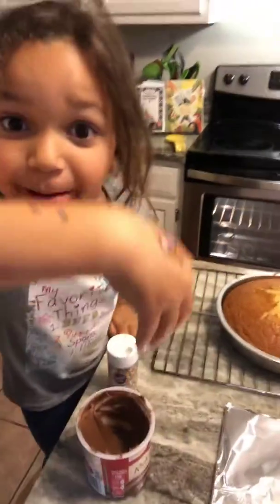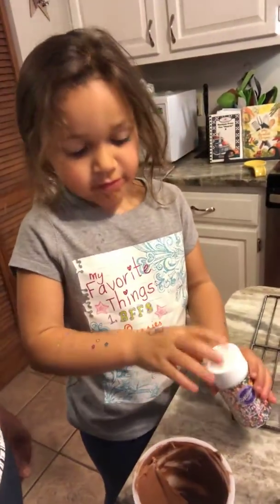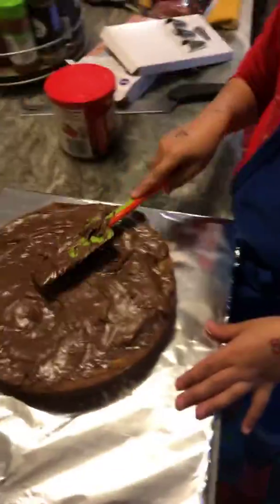Show me the sprinkles — what kind of sprinkles you got? Right now you can't look. Just spread that out, then we got to take the top off that one, cut that one flat, and then put it on top.